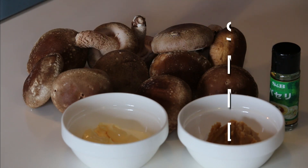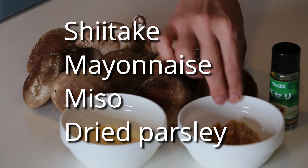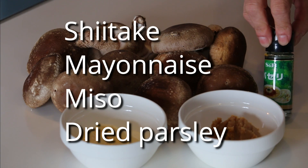These are what you need: shiitake, mayonnaise — Japanese QP mayo if available — and miso. The mayo and miso ratio is 2 to 1. And this is optional, but some dried parsley for better presentation.